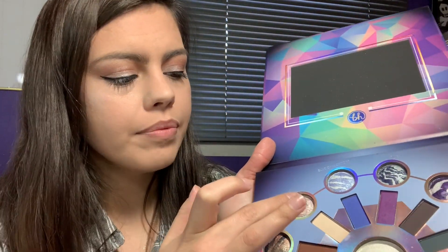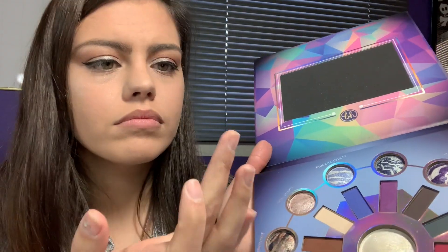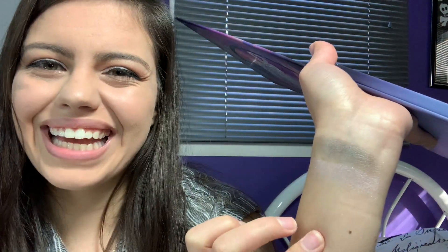The next one is Rose Quartz, which I did use on my eye. Let's go into that one, put it right next to Rhodonite. It comes out very sheer — you can barely see it, but in person it looks very nice. Let's just do a little bit more for the camera. It's like a very pinkish color. I like it.